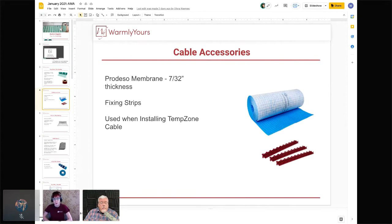The Prodeso membrane is the other way to install cable. It's an uncoupling membrane that adds extra support to tile floors. You snap the cable into the channels and run it back and forth in interesting shapes if needed. We don't require the Prodeso — you can use it or just use fixing strips. A lot of our competitors only sell the membrane even if you don't need it, so cable with fixing strips is the least expensive installation option.